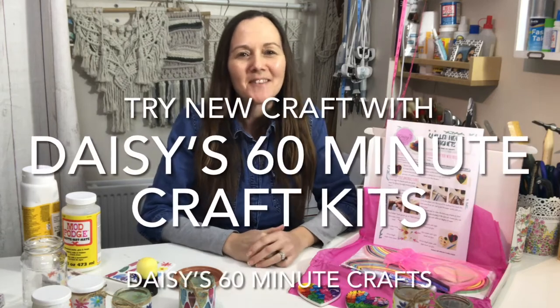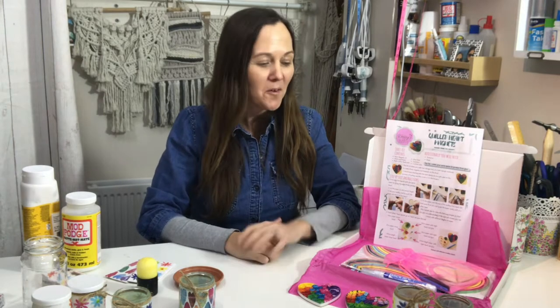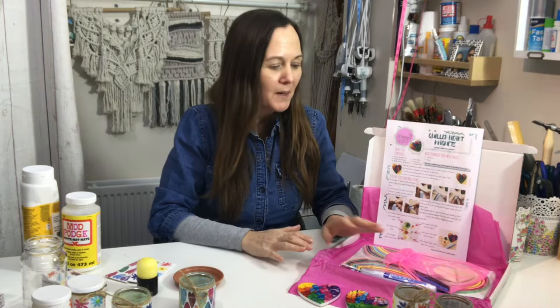Hi, I'm Nikki from Daisy's 60 Minute Crafts and I just wanted to show you a couple of my kits this afternoon. One of the kits that I have designed and made is the quilling kit, so if you fancy having a little go at quilling, you can order a kit from me — it's all designed by myself.